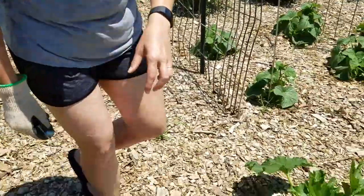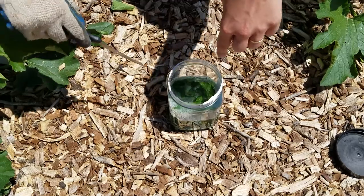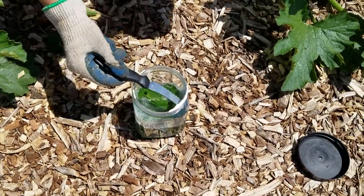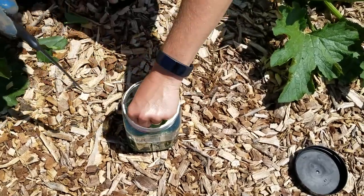Most people that I've read about on the internet just have to go along and remove them by hand and put them into a container of soapy water. So I've got an old container that we had mixed nuts in, and I just added some hot water and some Dawn dish soap to it. And I've been picking them off and just throwing them in here.